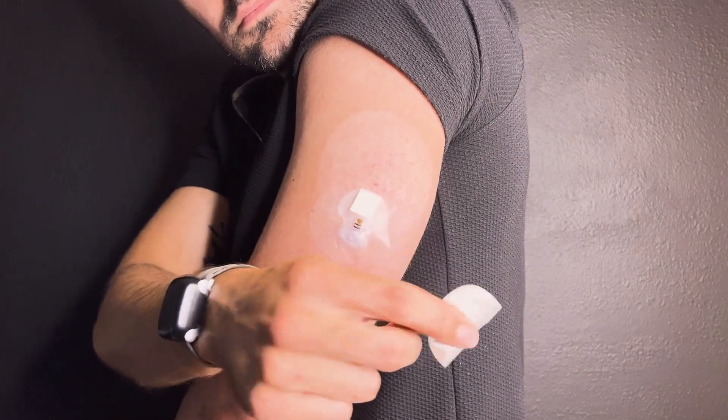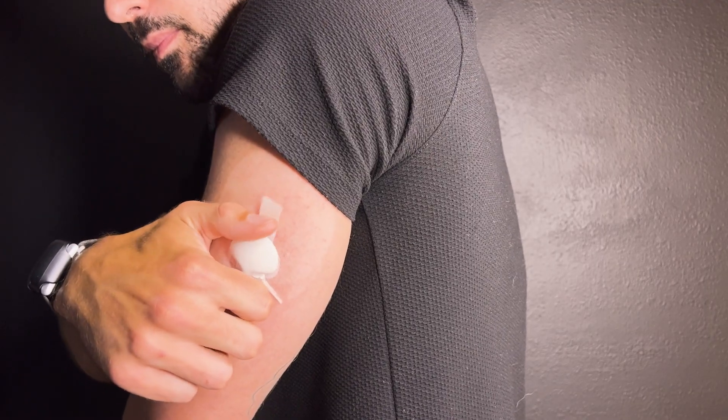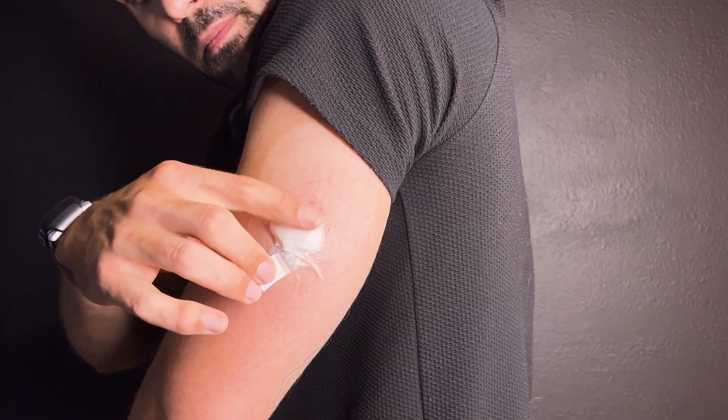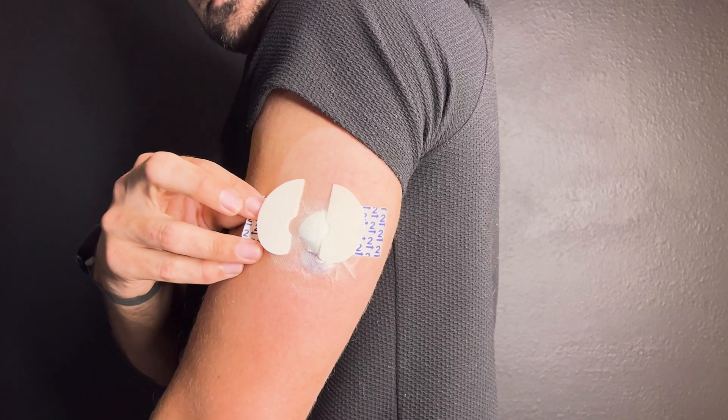Remove liner 2 and attach it to your skin. Now we attach our transmitter. When the transmitter is attached correctly and is charged, the transmitter light will flash. If it doesn't flash, refer to your troubleshooting guide in your instruction manual. Now that our transmitter is attached, we just have two final steps. First, remove the liner from the adhesive tab and cover the transmitter. Then grab the second piece of oval tape, remove liner 1, and place it on your sensor in the opposite direction of the other tape. Then remove liner 2.